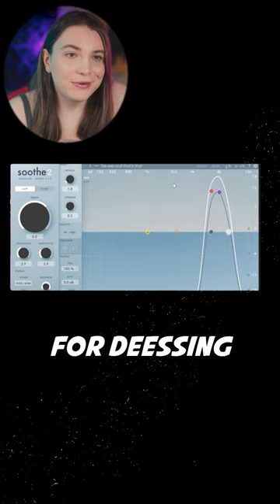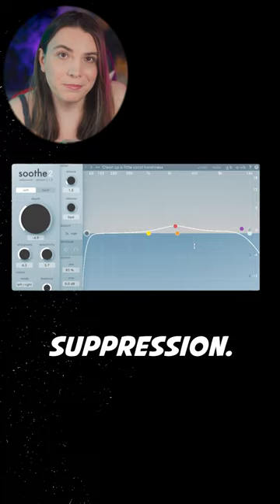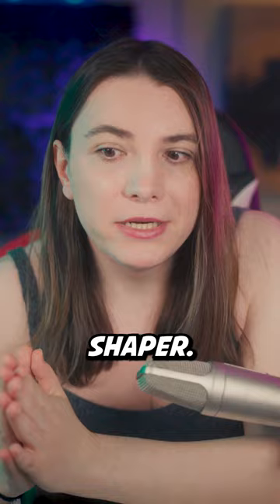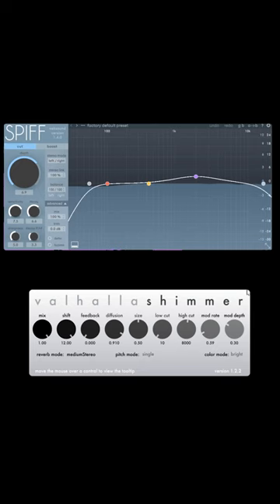Then another Soothe for gentle resonance suppression. Compression to make it really smooth. Finally, the trick is using Spiff as a transient shaper so that we really smooth out the sound, making the shimmer like a pad.